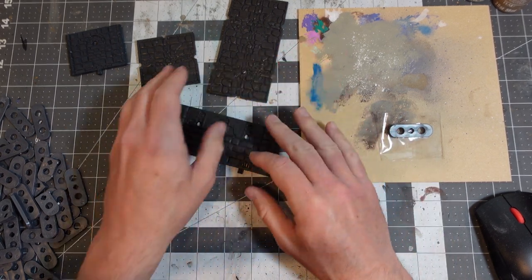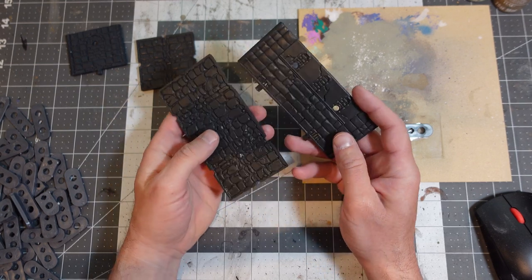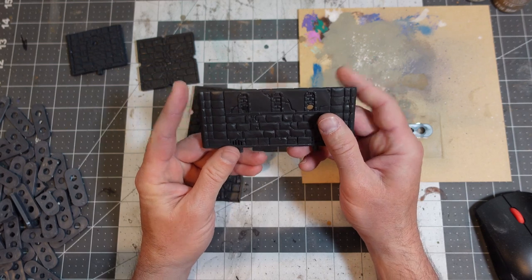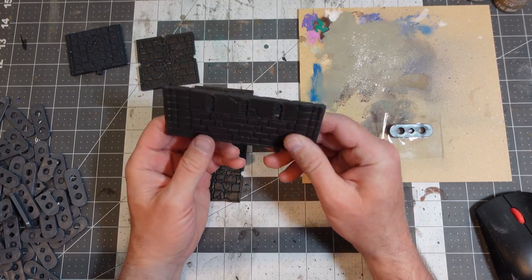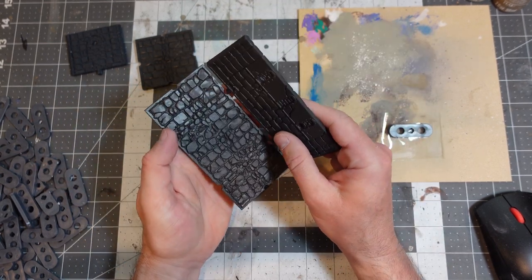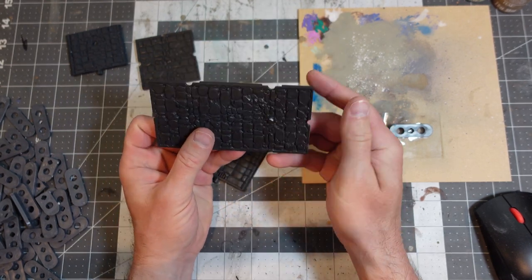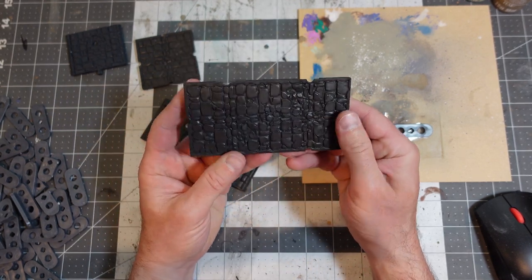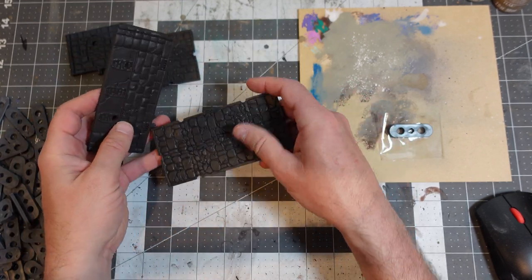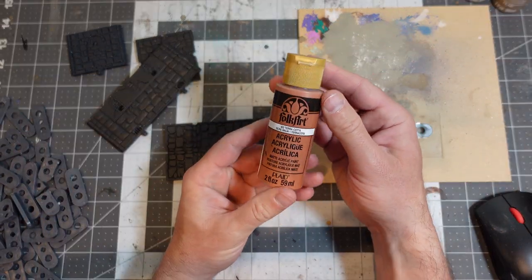I took everything outside and hit it with the spray paint, so it's just going to be that really tough layer of paint primer — it's going to stick to the plastic really well. And any other paint I put on top of it is going to stick to that. I want to go for this kind of iron-rich stone look — like a castle keep. So I'm going to use craft paints.